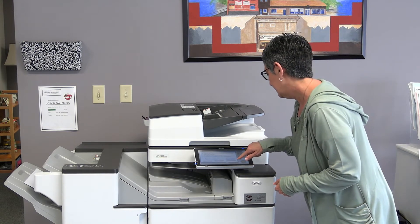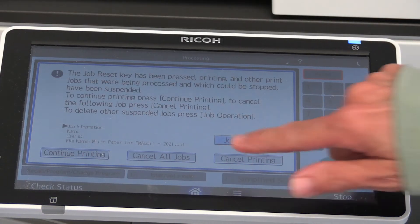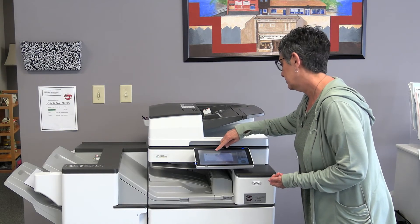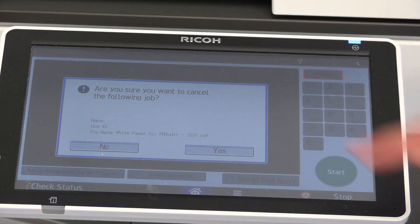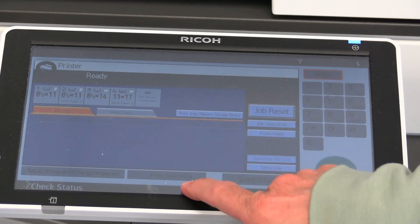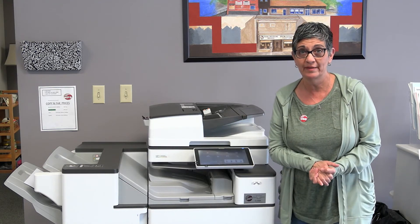So then you press Cancel Printing, which I did, and then it says 'Are you sure you want to cancel the following job?' and I press Yes. Then I hit Home so the screen is back to where it originally was.